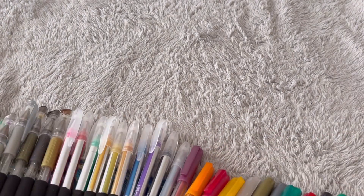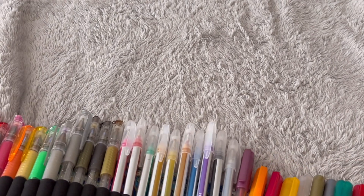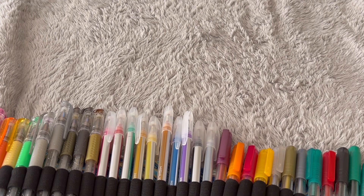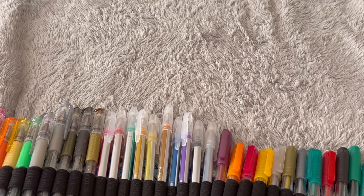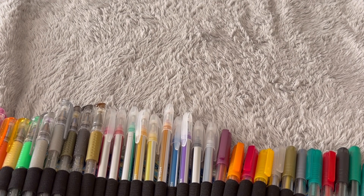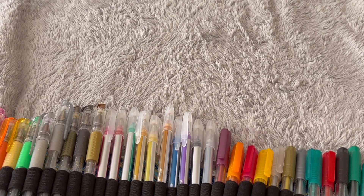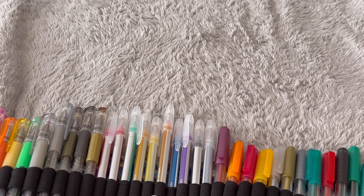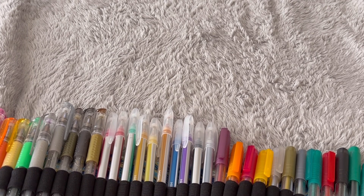Moving on to Temu gel pens — these were the first gel pens I got from Temu, from my first ever Temu order. These are so, so good — I want to say under £4, super affordable. They come out really glittery and they're not scratchy at all — lovely pens. The only downside is you don't get many colours; the colour palette is very limiting and I can't find another set like this with a large selection of colours. But these are probably one of my favourite gel pens.